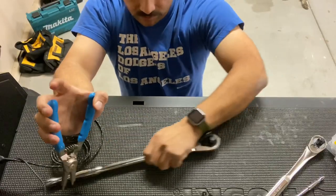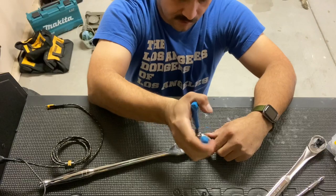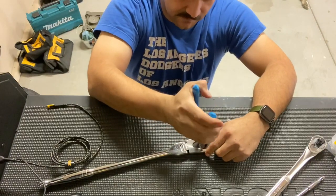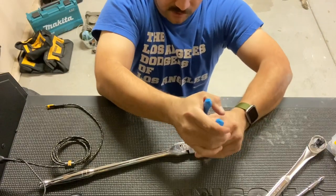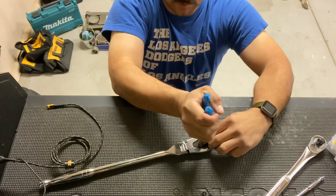I'll show you on this bigger gear wrench how easy it is. These are newer so the rings are going to be a lot stiffer than the older ones. Squeeze, get a good nice grip on there, and you can put it back.